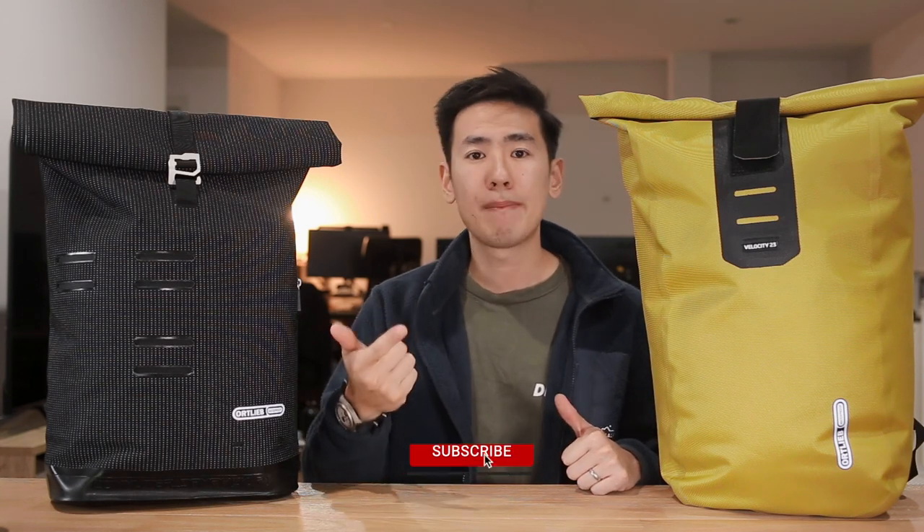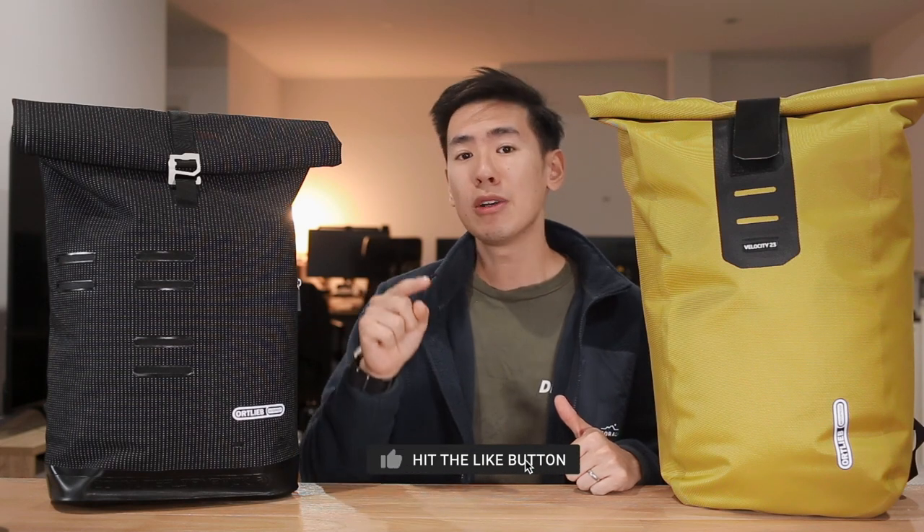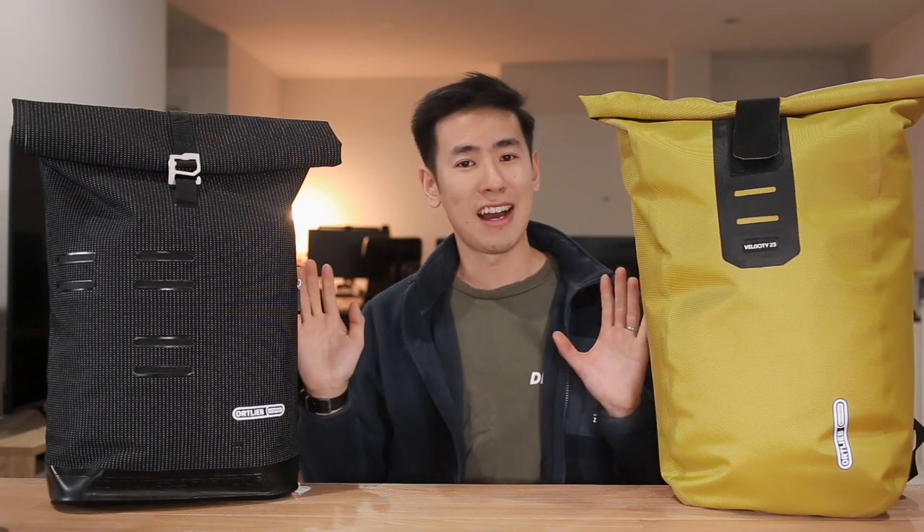Well everyone, there you have it — two bags from Ortlieb. Incredible company, great bags. These two are lightweight, they're functional, and they're near waterproof — really handy for the daily urban commuter. If you're interested in getting either of these bags or anything else you've seen in this video, there are affiliate links in the description below, and those go a long way to support the work that we do here on the channel. Hit the like button, hit the bell, subscribe to the channel and our newsletter, and let us know your thoughts about these bags in the comments below. Check out some of the links on the screen at the end of this video, but for now these have been bags from Ortlieb — take care until next time.